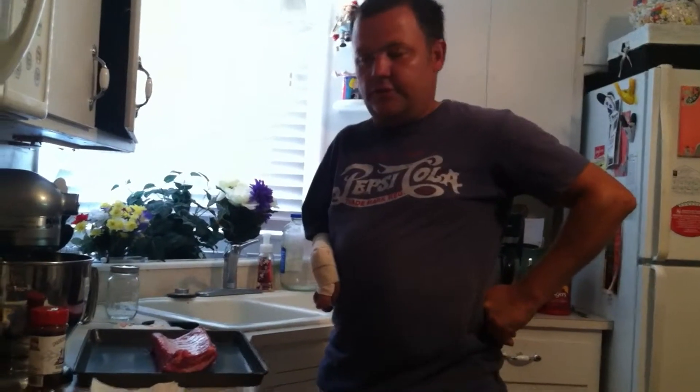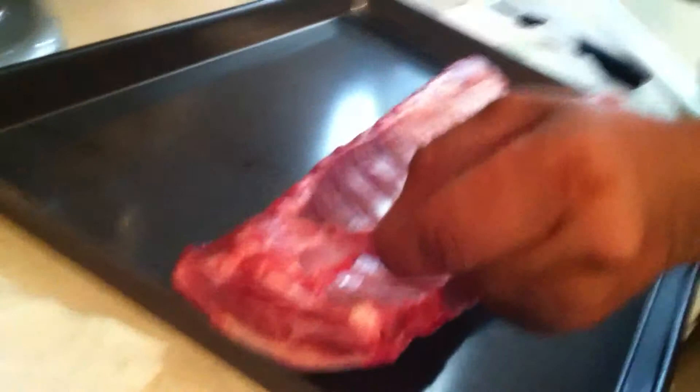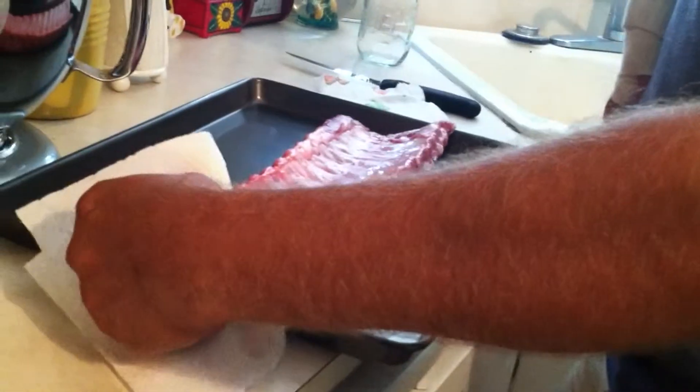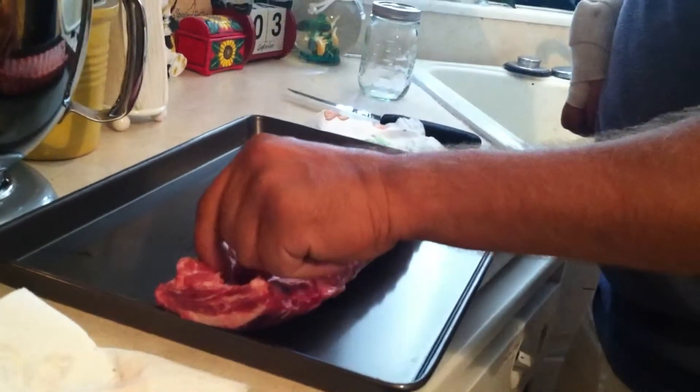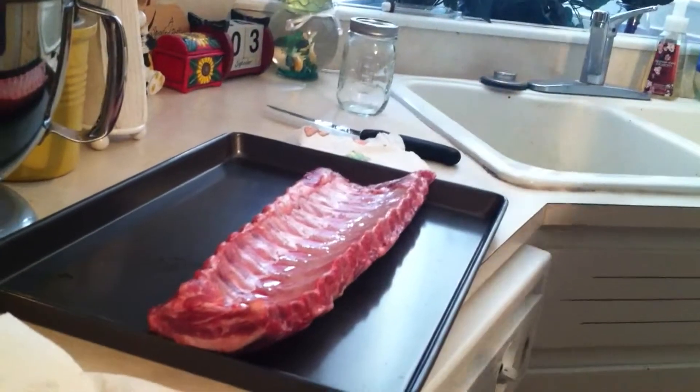What I'm going to do is start off by pulling this membrane off. You don't have to pull it off, but it gets kind of chewy if you leave it on. So this membrane right here is what needs to come off, and the easiest way to do this is to have a paper towel in one hand to hold onto it, and in the other hand have a paper towel holding onto the membrane because it gets really slippery.